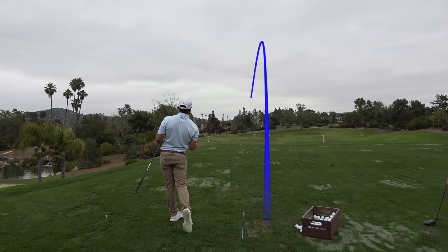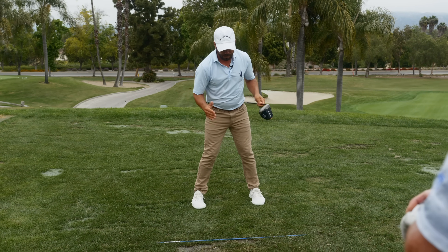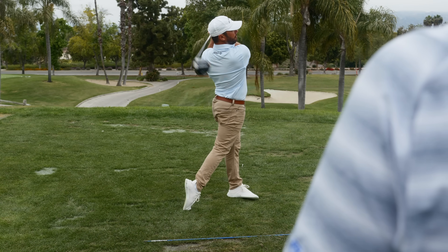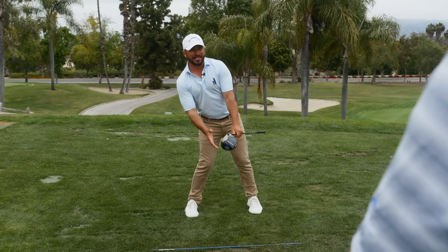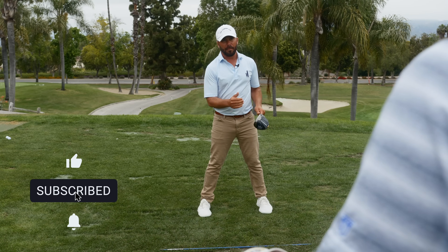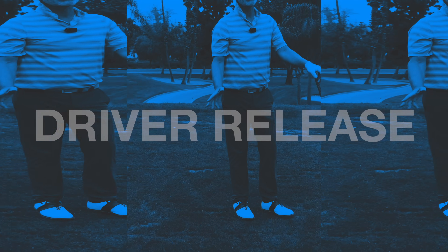You can see that as a result of being a little behind it, I'm already hitting up on it with the wider stance. I'm already hitting up on it with the ball ahead of center. Nothing that I'm doing to back myself up during the swing — nothing that I did to further back up my sternum or my spine angle in the setup to hit up on it. It's already preset with my width of stance and with the ball being forward.